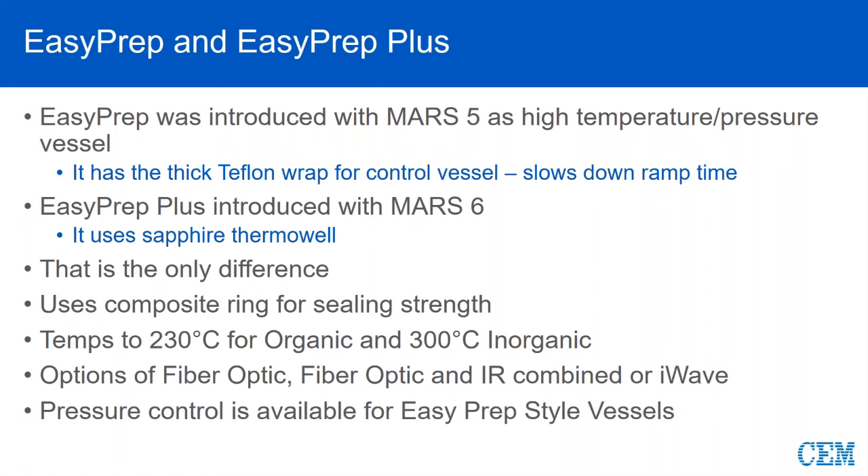With the EasyPreps, to make sure we've got a good sealing strength, we use a composite ring. For typical applications, the maximum is going to be 230 degrees C for organics and up to 300 C with inorganics. So for organics we're talking about using straight nitric up to 230, and with inorganics, if you're running a sulfuric acid combination for an inorganic sample type, then you can get near 300 degrees Celsius.